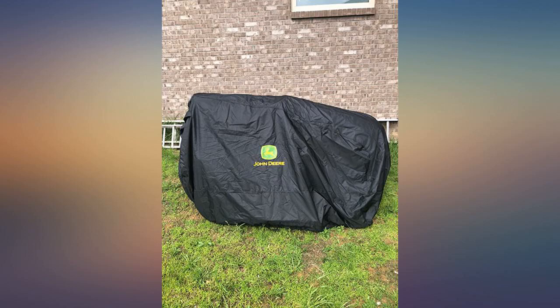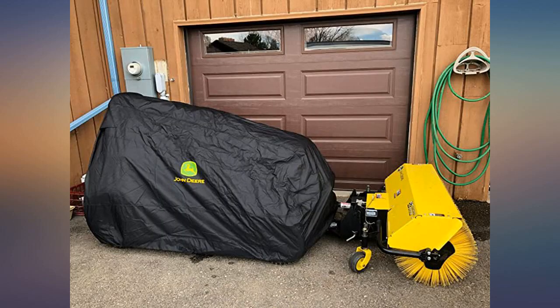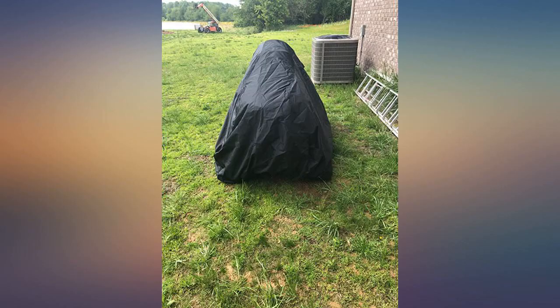It fits the John Deere X300 very well and covers the deck so moisture doesn't lay on it. Since it is new I can't guarantee the durability, but so far so good.